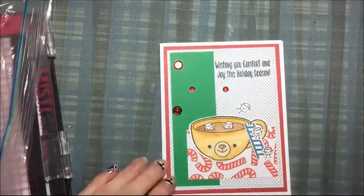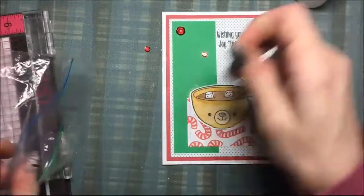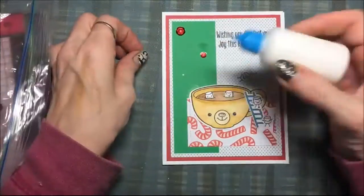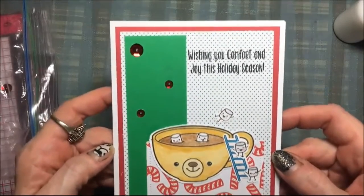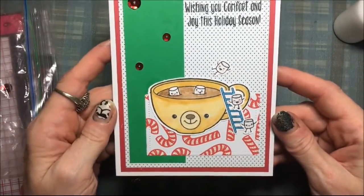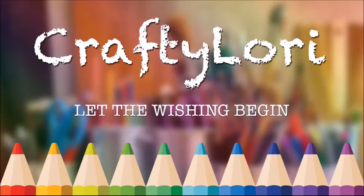Now I am going to add three sequins — I was trying to decide how many and I decided on three, right on that green panel. And that is it, my card is finished! That is a cute holiday card and a cute stamp set. Be sure to check out Tupelo's Reward Points — they have a great program for their reward points. Thanks for watching. Bye!